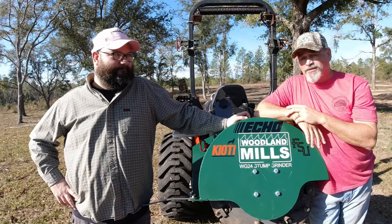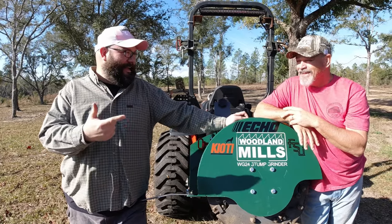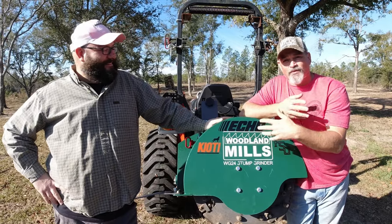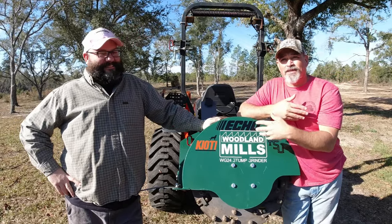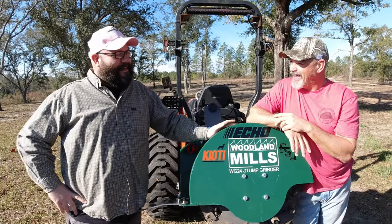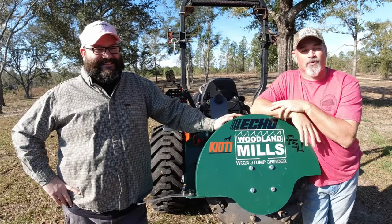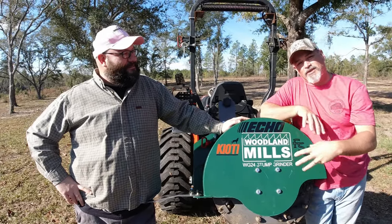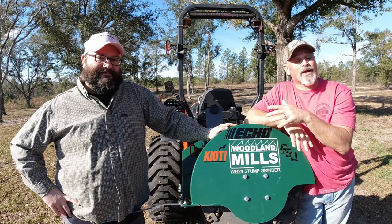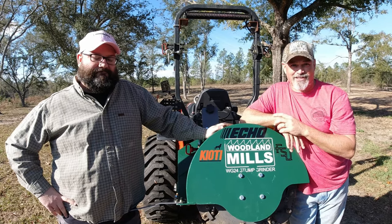And Brandl, who is the master mechanic here at Hamiltonville Farm — master welder, master mechanic, just not a master tractor operator. Have you ever noticed how when I do something that requires some type of confidence, I always ask Brandl to be in my videos? There is a pattern there. So Brandl is actually going to walk us through how we're going to change these teeth on this Woodland Mills Stump Grinder. Stay around because there's going to be a part in this video that you're not going to want to miss.